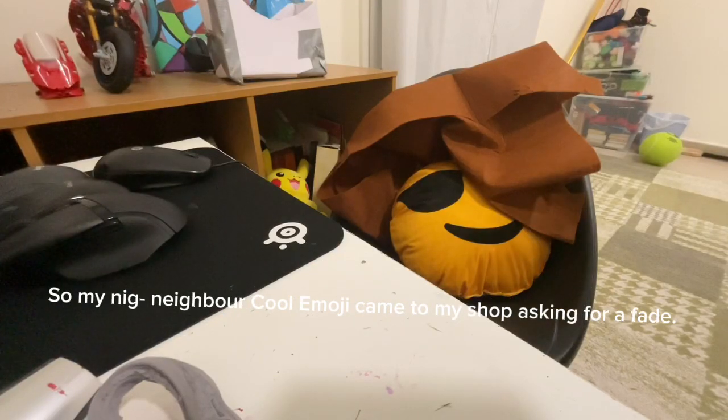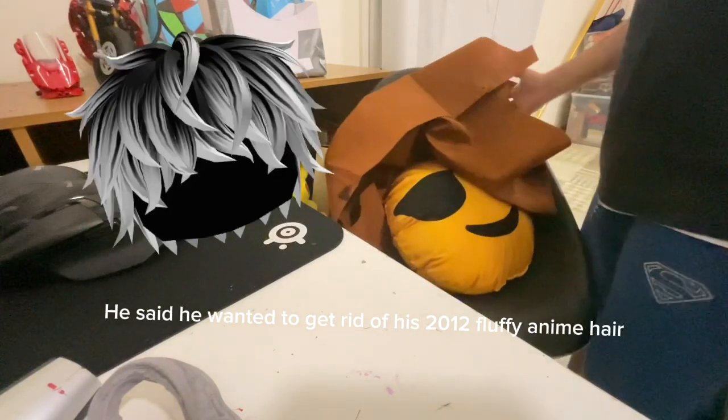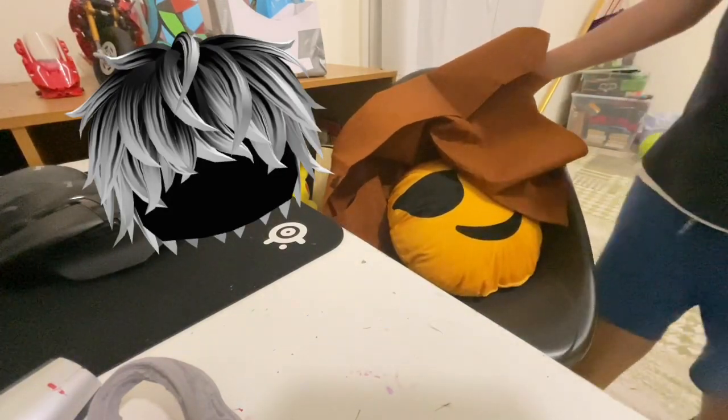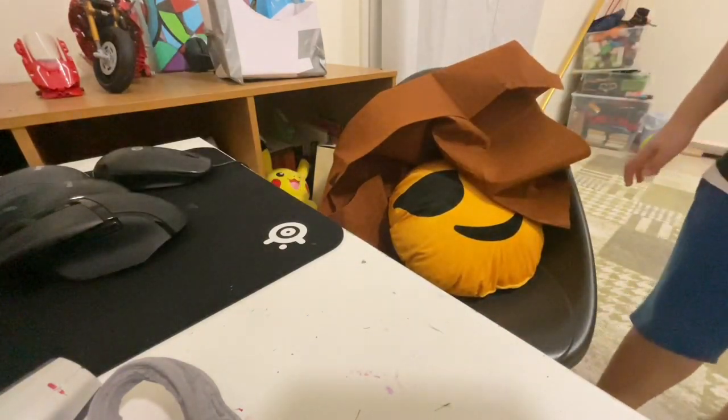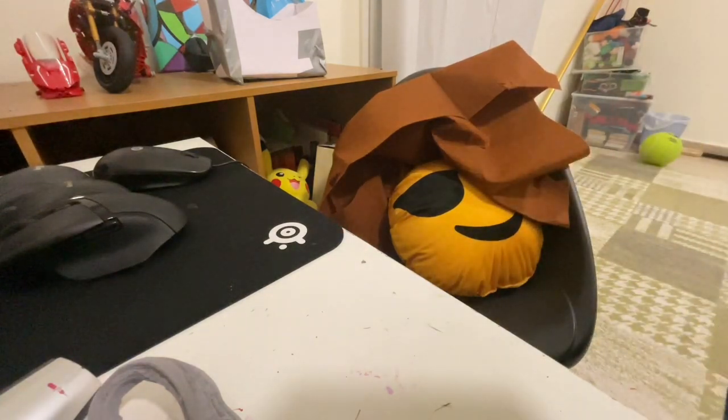My neighbor Kool Emoji came to my shop asking for a fade. He said he wanted to get rid of his 2012 fluffy anime hair. So I decided to get him one.